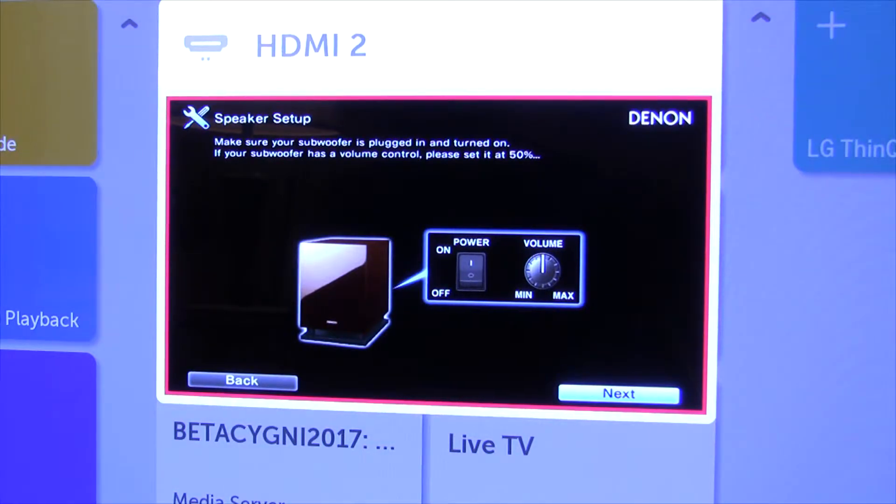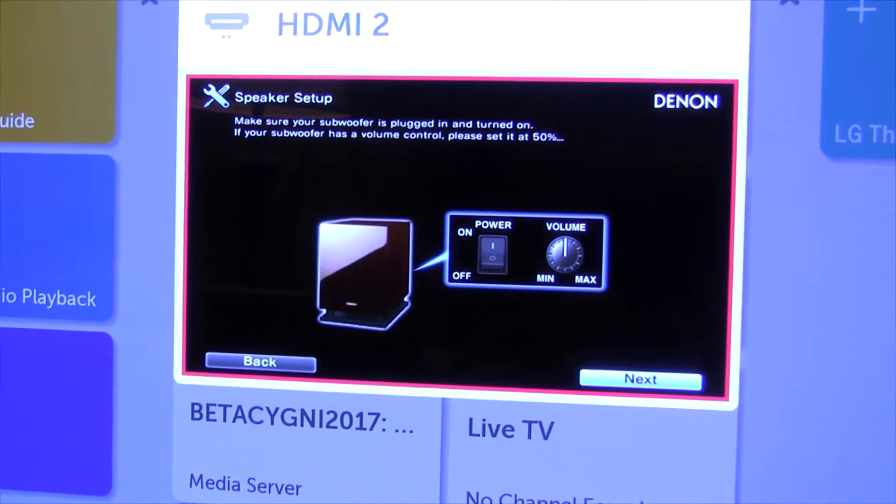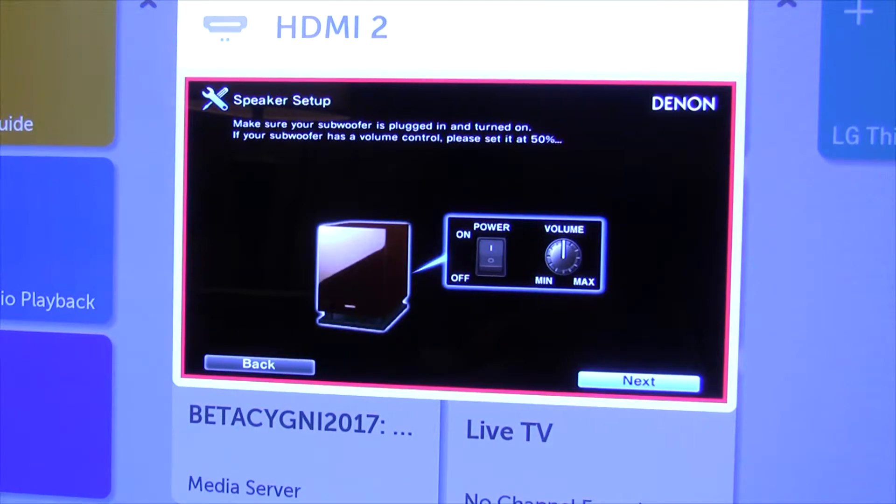So your subwoofer is powered on. I think it is — I better double check. Let's double check here. Yep, it's got a green light on the back, so that's good.